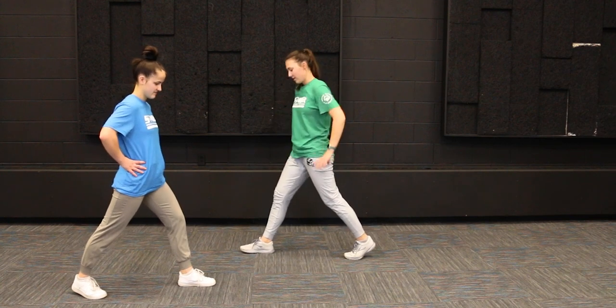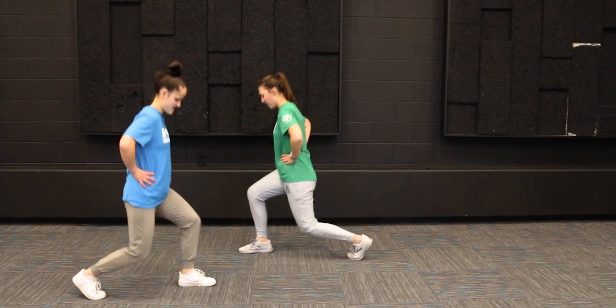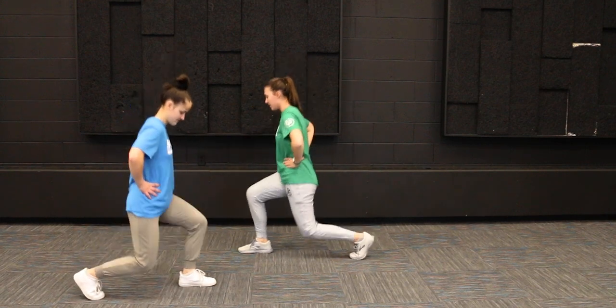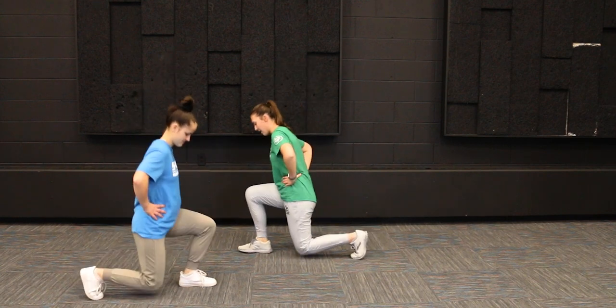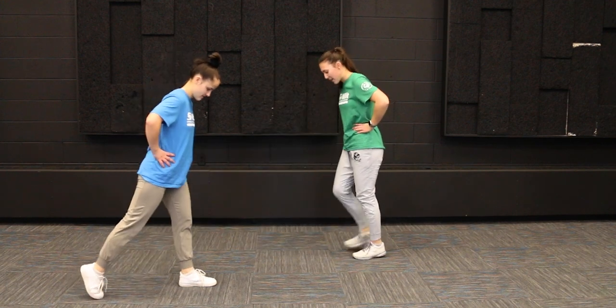One, two, three, four, five, six, seven, eight, nine, last one — ten. All right, put those feet back together.